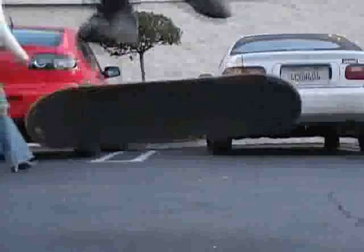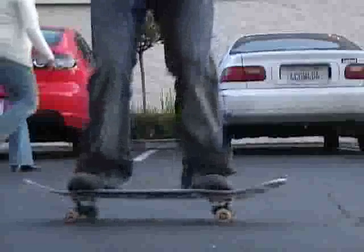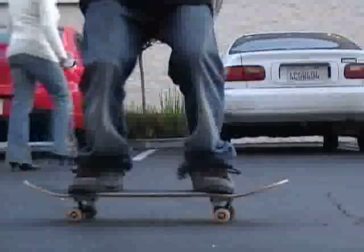Once you've done that, the board will probably do a good 360 degree rotation in the air. If you want to catch it on the bolts, stomp down. Right amount of steez to kickflip.